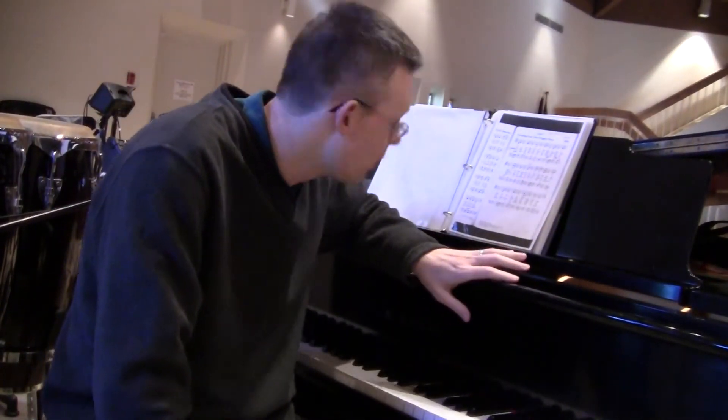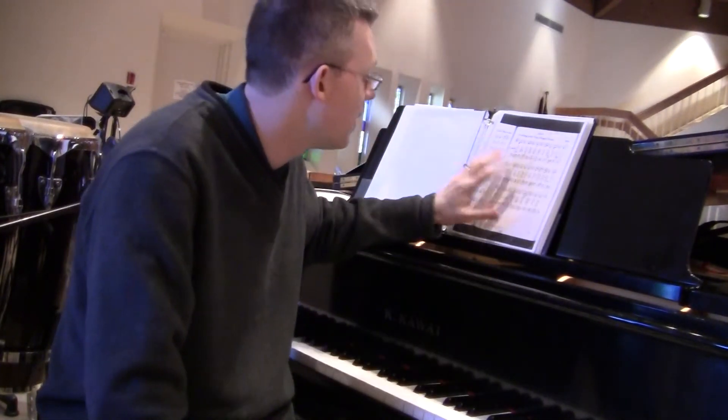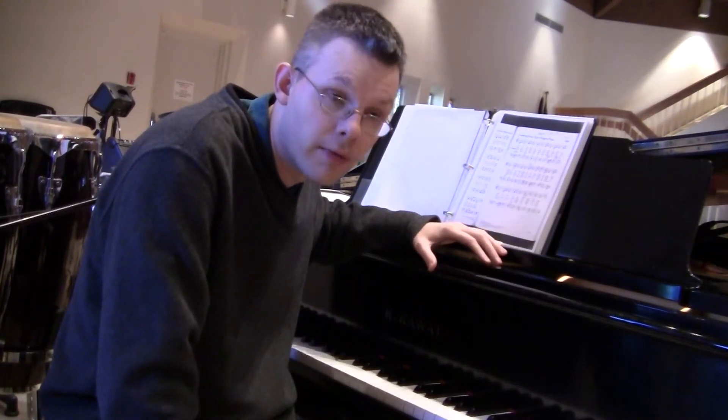Welcome to this week's Hymn of the Week. This week we have 684, 'Creating God Your Fingers Trace.' This is not exactly a paraphrase, but it includes a lot of the text of Psalm 148.